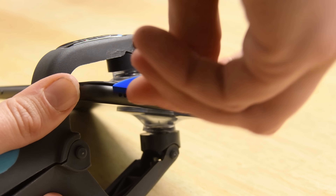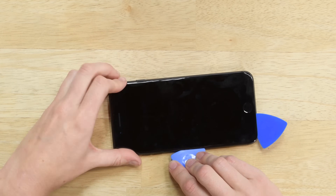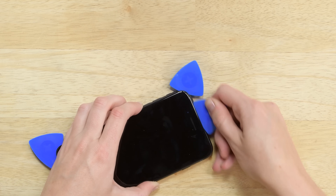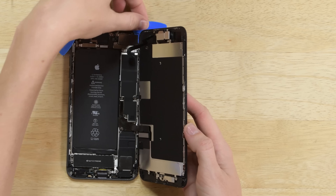Now you can slide a pick into the seam of the phone and cut away the adhesive along all sides. The top of the display is held in place by clips, so you'll need to pull the display down a little to disengage them. Then slowly open the iPhone to the right towards the power button, just like a book, but backwards.